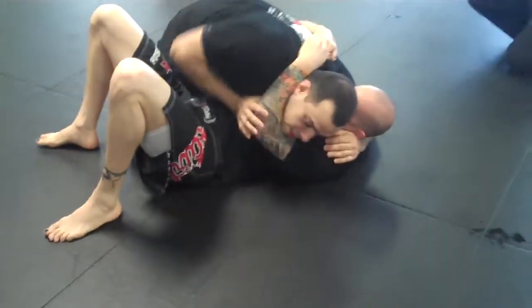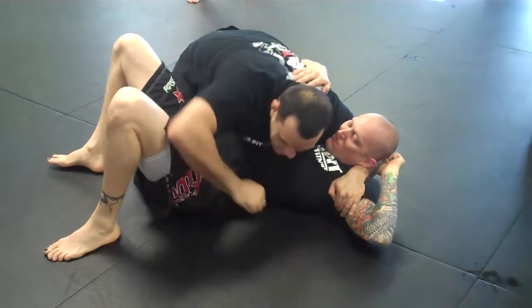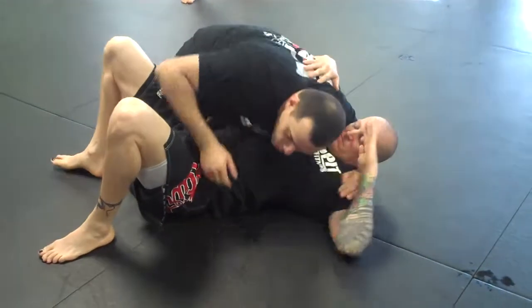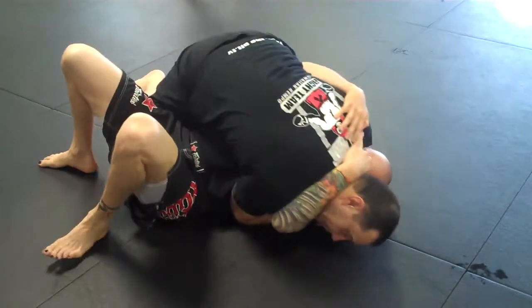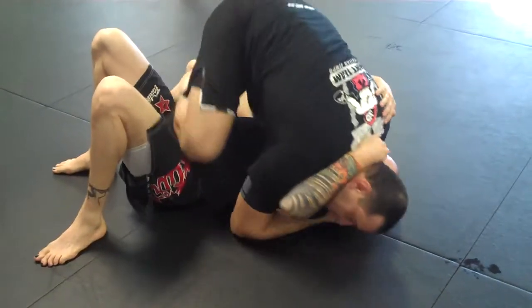Right here, a lot of times I can go here, and if I have that position, I can punch from here. Or if I don't want to punch, if I just want to go to the mount — head — here, go.